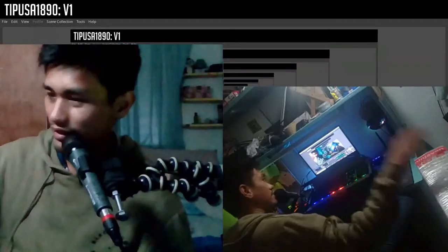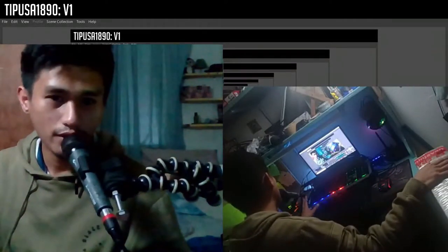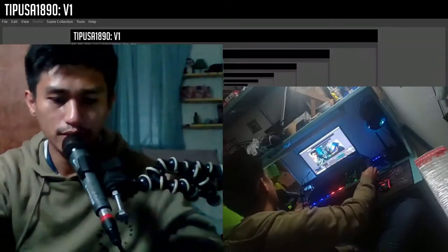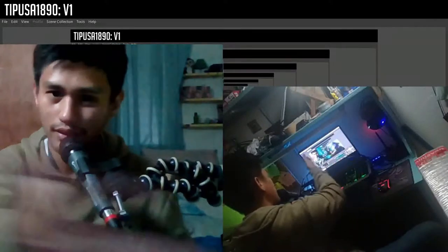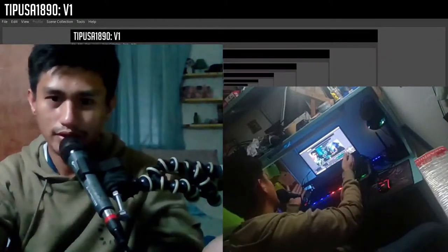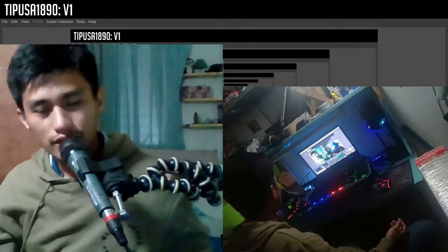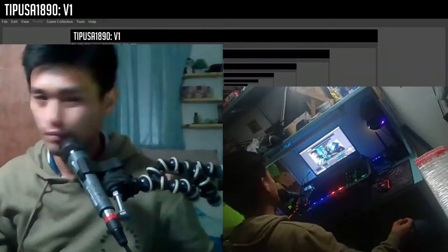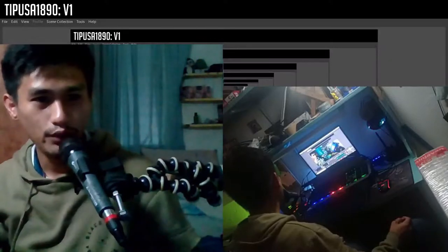Excited ako ngayon kasi andito na sya. Ito yung full setup ko nga as of now. Ang kulang na lang nito is yung external monitor na binili ko, which is ang dadagdag sa setup ko. Siguro dito ko sya ilalagay, at maghahanap ako ng stand para sa laptop ko. Ilalagay ko naman siguro dito.